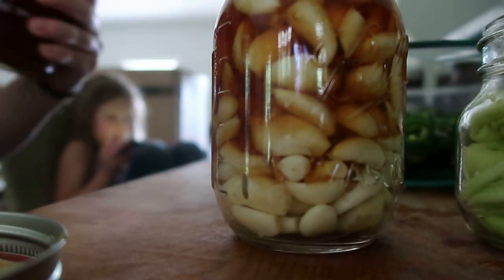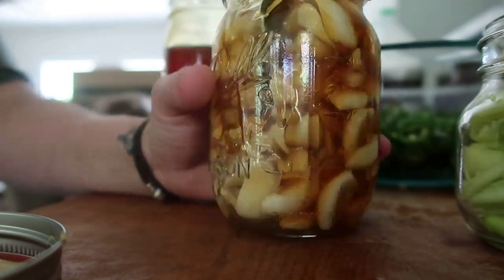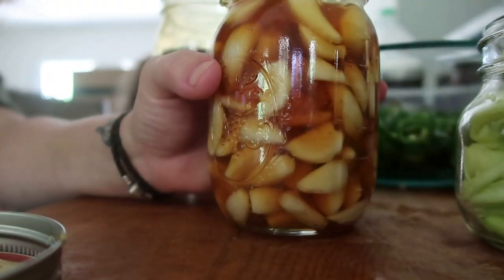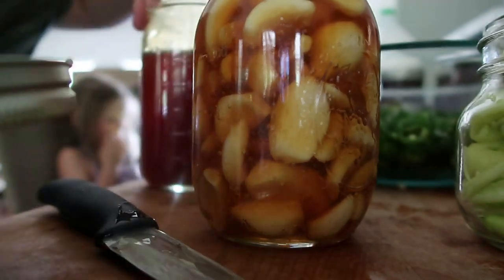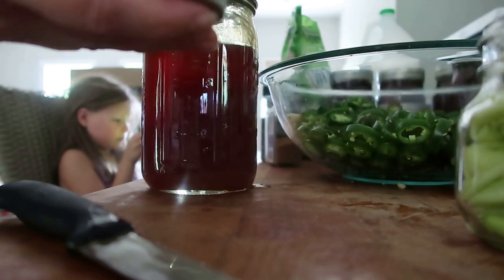This will sit out on the counter for about a month. At first it'll bubble a lot and you'll have to burp it a couple times a day. I even turned it upside down a couple times just to make sure everything stayed covered with honey. Then the honey will get super viscous and turn dark, and that's when it's ready to go. You can start eating it right away if you want, but it tastes a lot less garlicky as time goes on and creates this smooth taste. It's actually good.